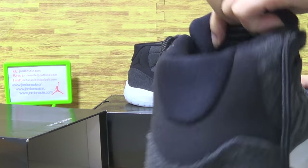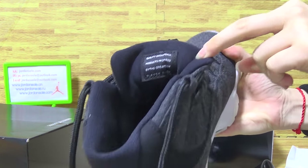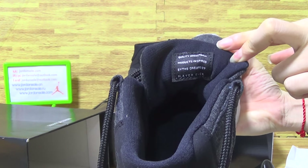Now let's look at the shoes tongue. On the inner tongue you can see some text printed there.